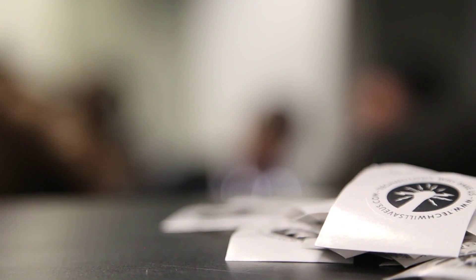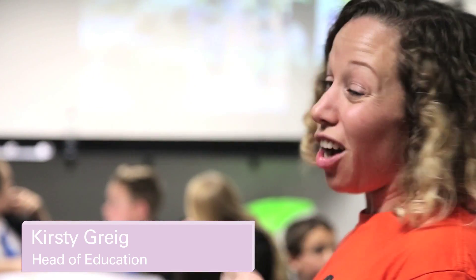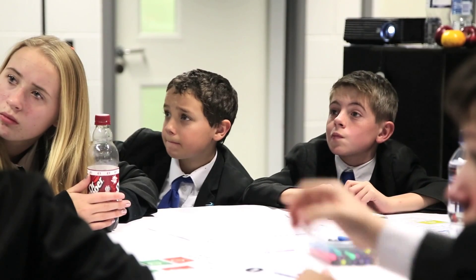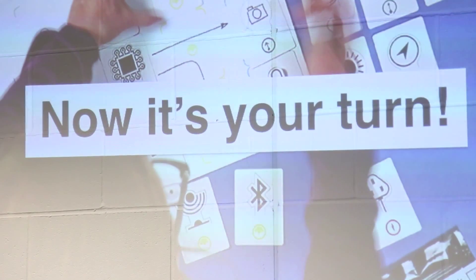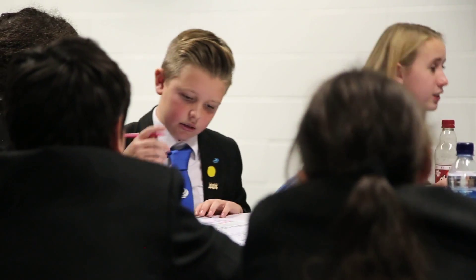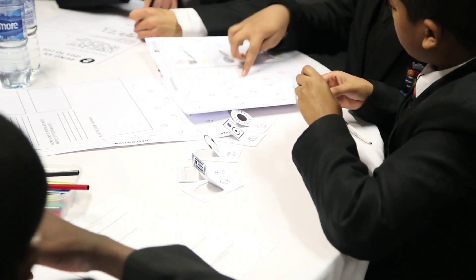We've been here at Teentech today. With them we have co-produced a new kit that we are testing called the DIY Inventors Kit. The whole point of this kit was to create something that was really low barrier to entry and would get kids to start thinking about how to create their own devices. A lot of them have these great ideas but don't necessarily have the skill set to know the electronics or how programming works.